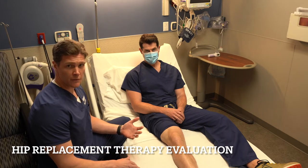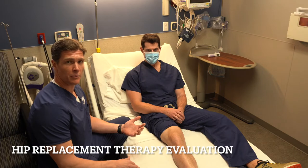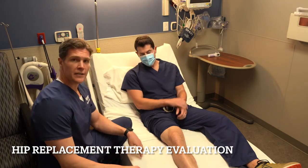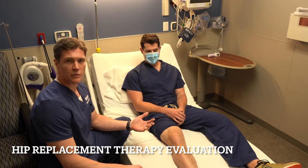Most of the time after joint replacement we do what's called a spinal block, which makes basically from the waist down your legs go numb, and that lasts anywhere from two to three hours.